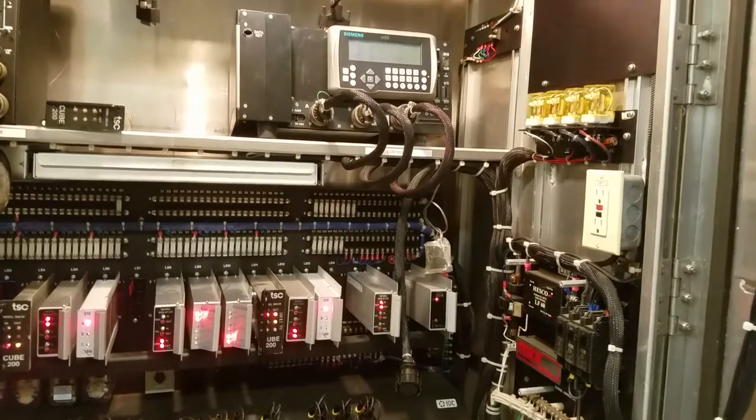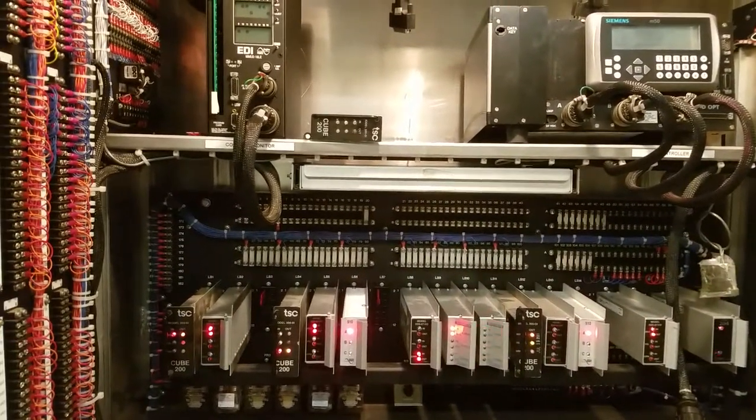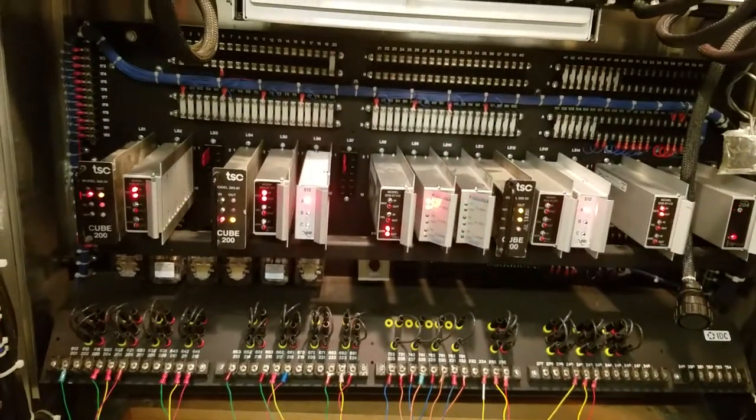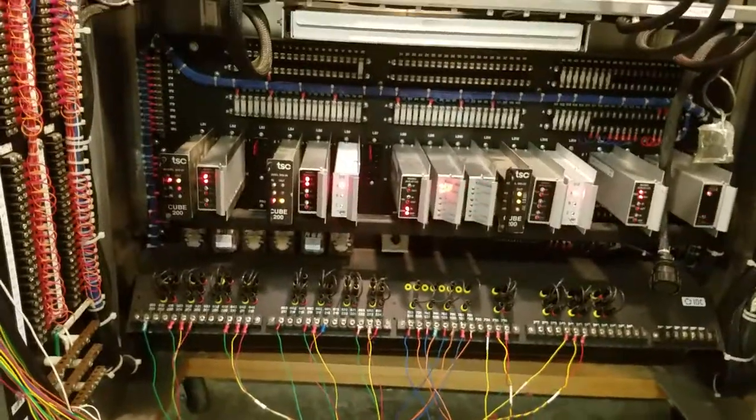Hopefully today you were able to learn a little bit about load switches. I hope to make some more videos in the near future. If you like this video, go ahead and click like and subscribe — catch you later.